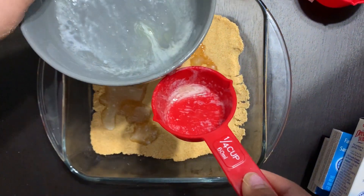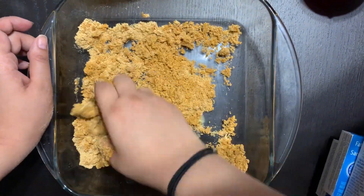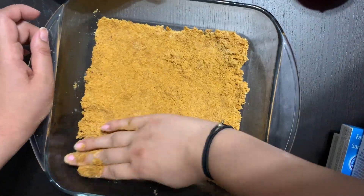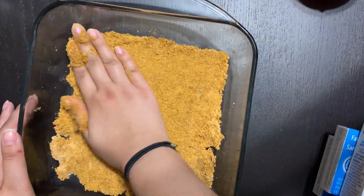Start by using two cups of graham crumbs. Preheat the oven to 350 degrees Celsius. We don't need to add any sugar because I'm using honey graham crumbs. Then add half a cup of melted butter, mix the butter and crumbs together, and press it flat in the pan.